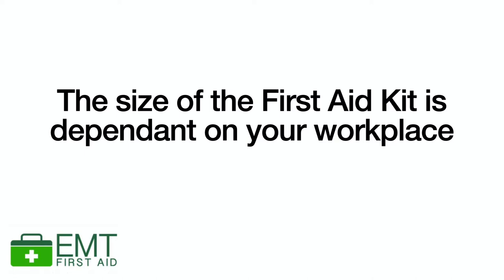The size of the first aid kit will depend on your workplace and the type of work activities undertaken. For example, if you're doing one-to-one coaching, you might have a small first aid kit. A team of six people might need a slightly larger one. A big office building with multiple floors would probably have a large first aid kit in every reception area on every floor. It's up to your workplace to decide what is appropriate.